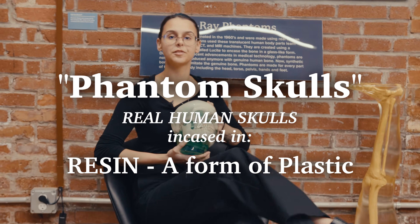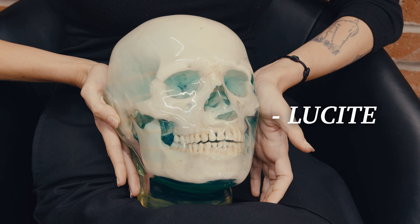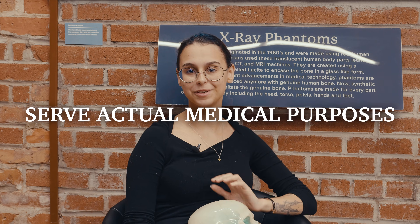Phantom skulls are real human skulls that are encased in resin, a form of plastic. More specifically, Lucide, because it has a clear finish with a 93% transparency and it is more resistant to UV rays and water. It is also less dense but more durable than other plastics. And while they look awesome, they do serve actual medical purposes.